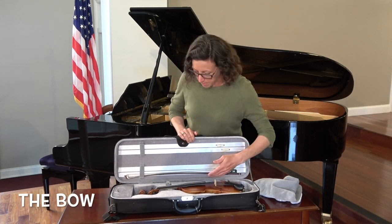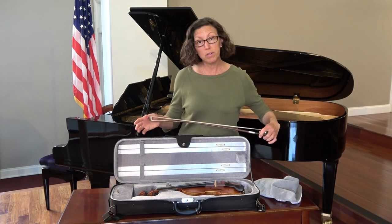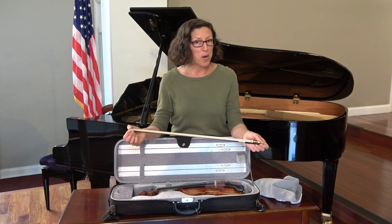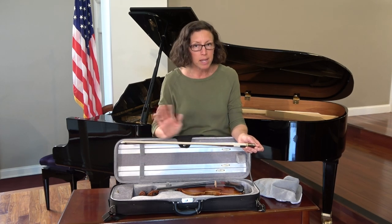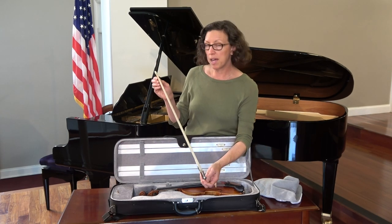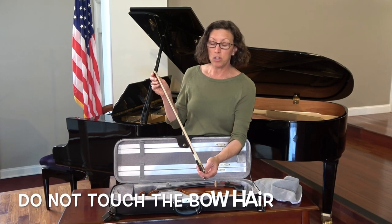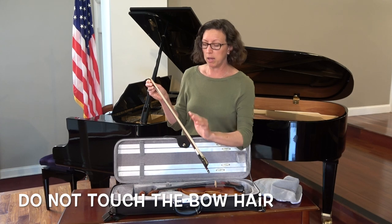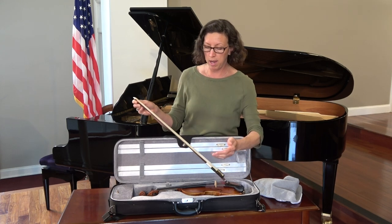The bow will not work in the beginning. You have to have what we call the magic rosin for the horsehair to work, so don't be worried — you just have to have rosin for the bow to work. The one thing I need to tell you about the bow is the horsehair is very delicate, and you do not want to touch it because we all have dirt and oil in our fingers, and it'll stick to the hair, and then the magic rosin will not go on. So never touch the hair of your bow.